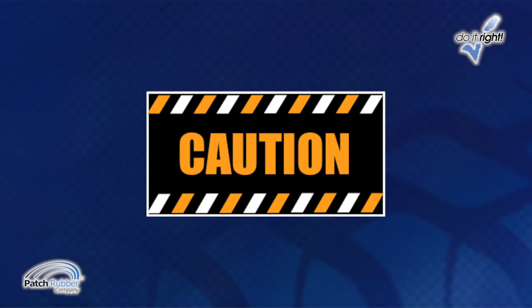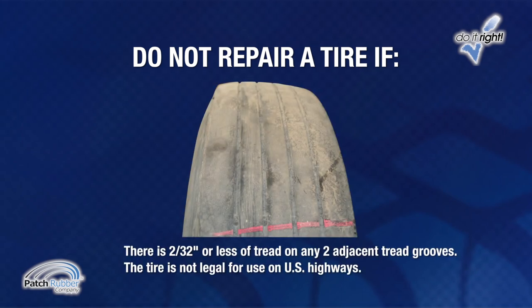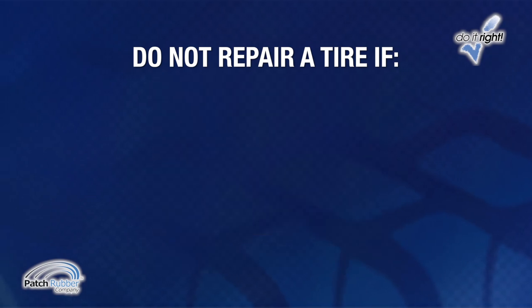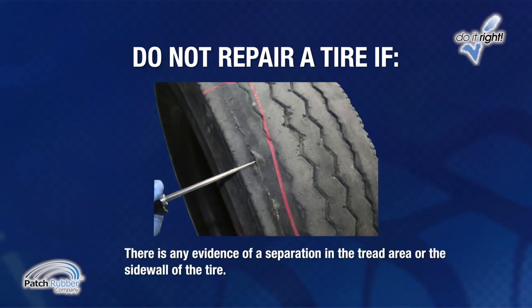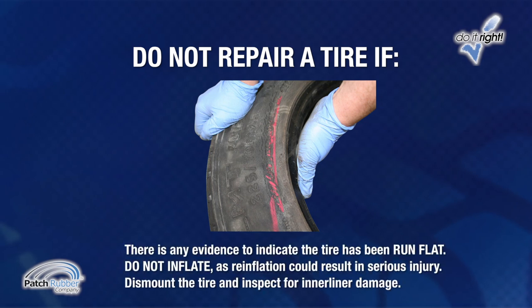Always wear safety glasses when repairing tires. Do not repair a tire if there is 2/32nds inch or less of tread on any two adjacent tread grooves — the tire is not legal for use on U.S. highways. Do not repair if the tire cord or steel belt is exposed, if there are flex breaks or severe sidewall abrasions, any evidence of separation in the tread or sidewall, or any evidence the tire has been run flat. Do not inflate it, as reinflation could result in serious injury. Dismount the tire and inspect it for inner liner damage.